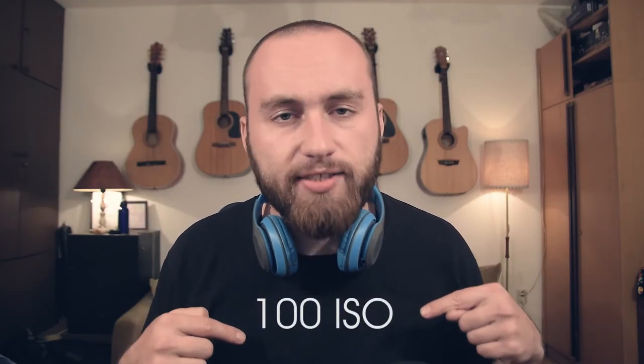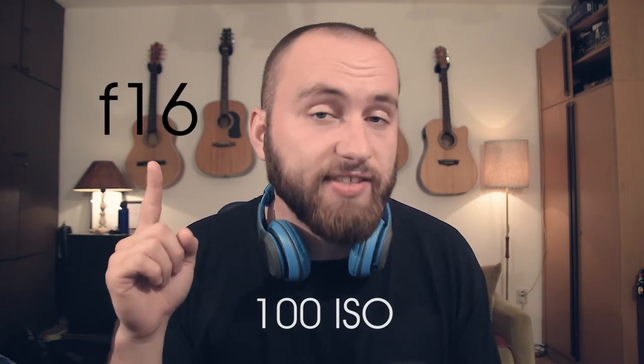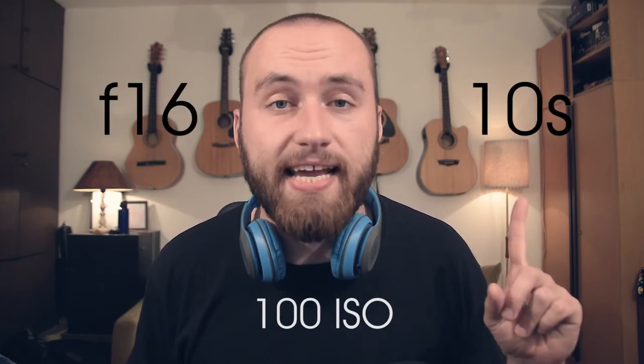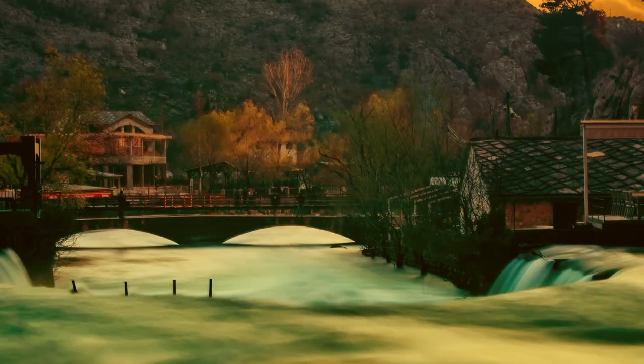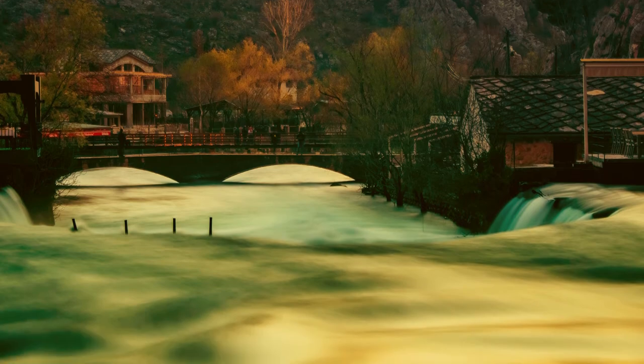I kept my native 100 ISO, stopped down my aperture to about f16, and exposed for 10 seconds. The system is quite involved because first you put down the camera, compose your shot, focus it, and only then put in the filter because after that you don't see anything. It's also suggested to focus about two thirds of the way into the photo because that way it keeps almost all of the elements in focus.